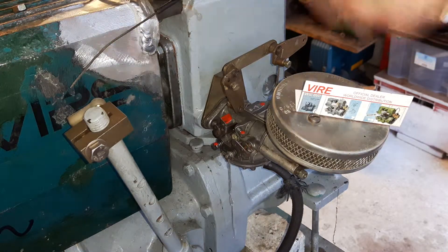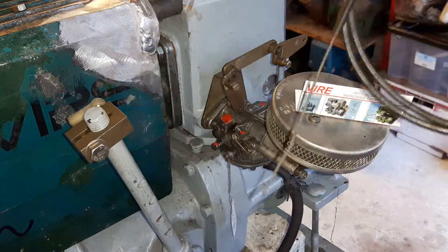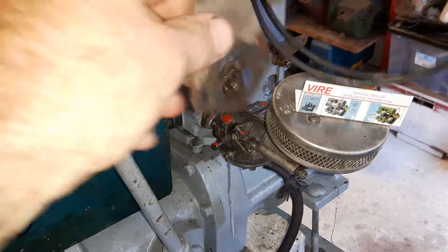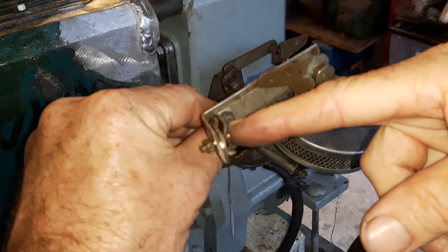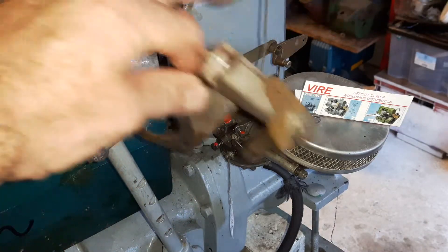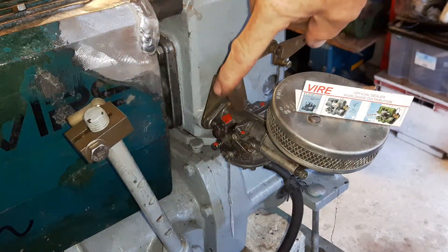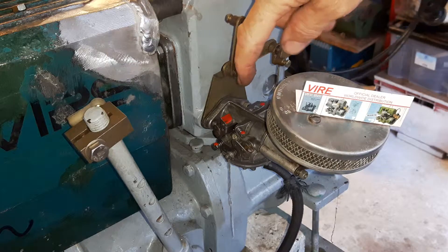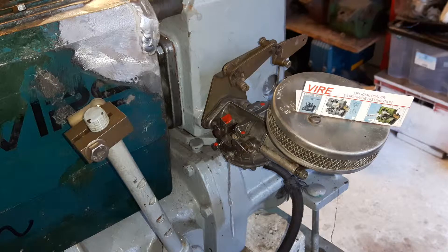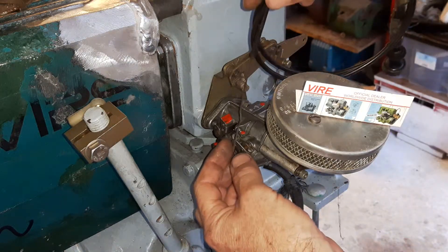The other thing I'd like to point out: if you have a stranded choke cable like this, it would have something like this as the bracket on the engine. This is a clamp piece for the outer part of the cable, and then it would go up and down — you might have a spring in between the two. But on this one, this is for Morse cables, though this stranded cable type is what you might commonly have.